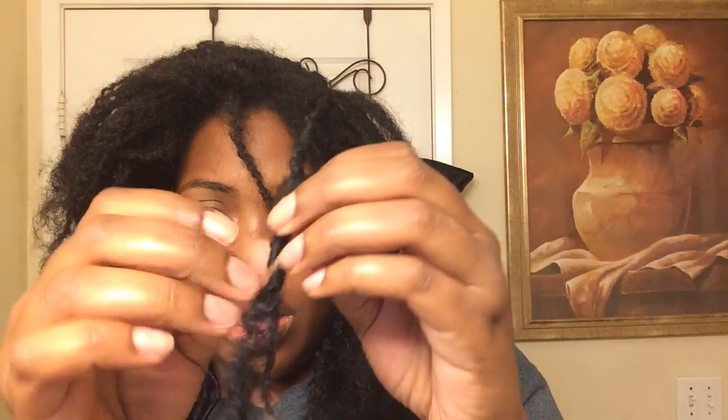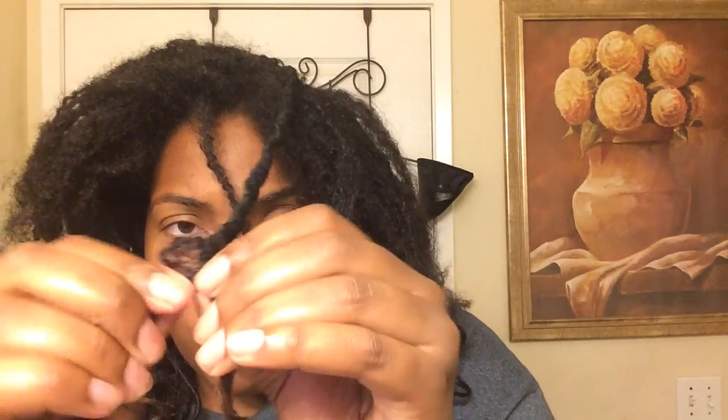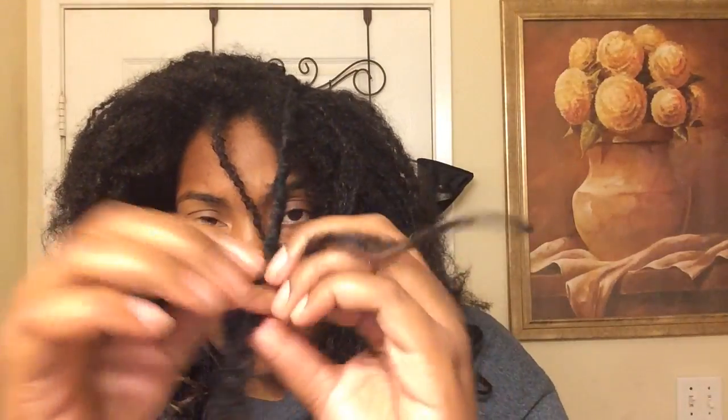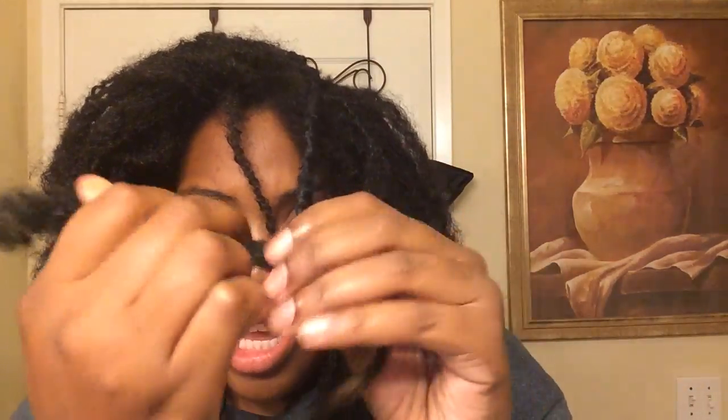Don't mind the noise in the background — it's a Saturday, nobody's in school, nobody's at work. They're watching the Breakfast Club and my daughter's playing with Play-Doh. And then I pull it out and I unravel it the opposite way that I wrapped it.